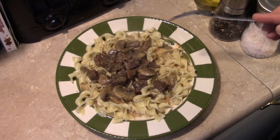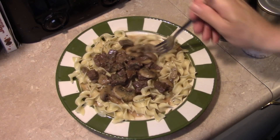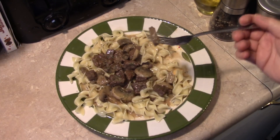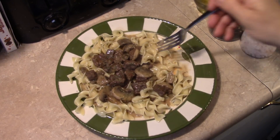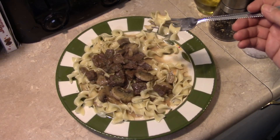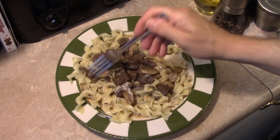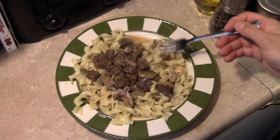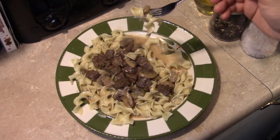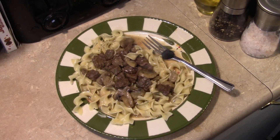That's super tender and super flavorful. I'll get a mushroom here with a little bit of noodles. The mushrooms are cooked through but they're not mush — they have a nice firmness to them. And that sour cream broth just finishes it up. That's really good. Alright, there you have it — pressure cooker beef stroganoff. Give it a try, thanks for watching, and until next time I'll see ya.